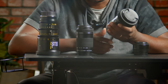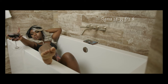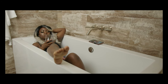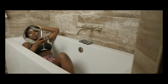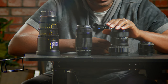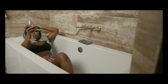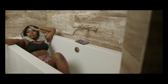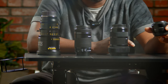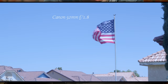Next is the Sigma 18-35. I'm not going to spend much time on this because you guys already know it — it is sharp, it is clinical, it is reliable. If you are confused about lenses, this is a good place to start. It's probably in the six-to-eight hundred dollar range now. Links will be in the description. It's a good pairing with the camera.